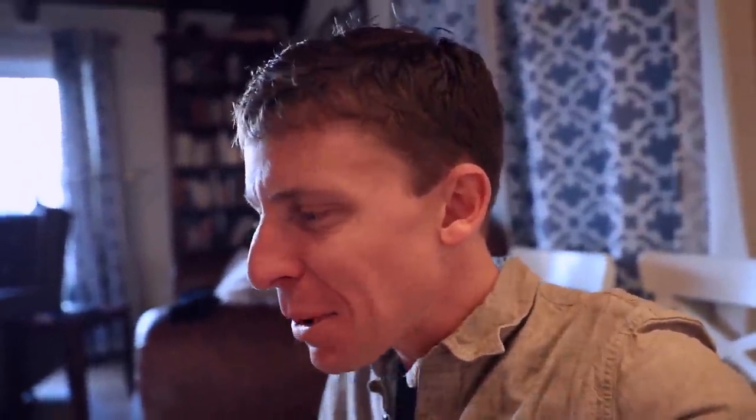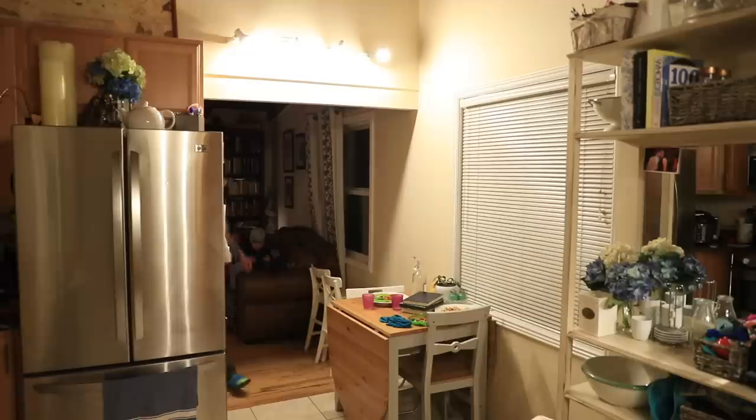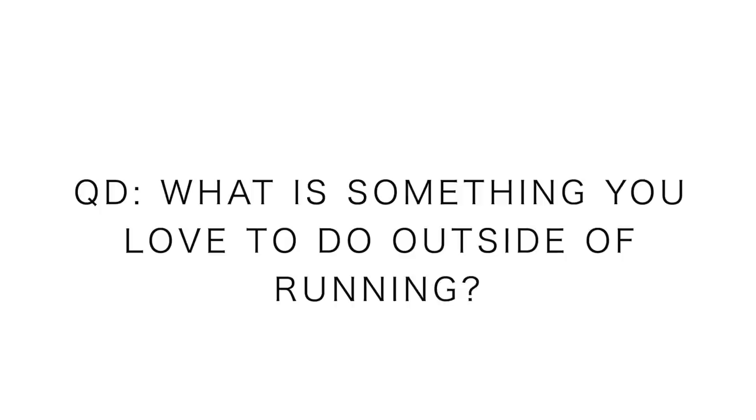You know what the mission is? Can you say the key word for today? Flash. Flash. For the On Cloud Flash shoes. YouTube family, delicious dinner. About to put the boys down, but not before the question of the day. Question of the day: what is something that you love to do outside of running? For me, it's charcoal grilling in the summertime. I love sitting on the patio for two to four hours, just low and slow cooking chicken, steak, burgers, all that good stuff.